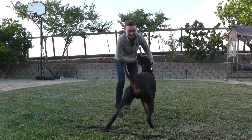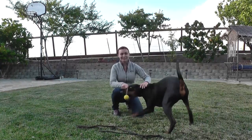I'm sure it will be the easiest exercise you'll teach your dog, and the fun one. Happy training!